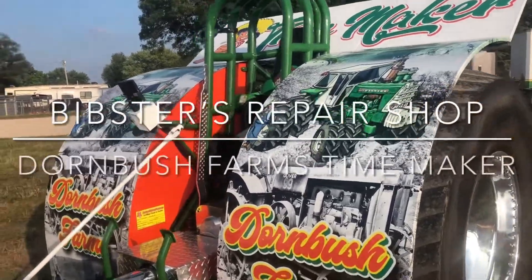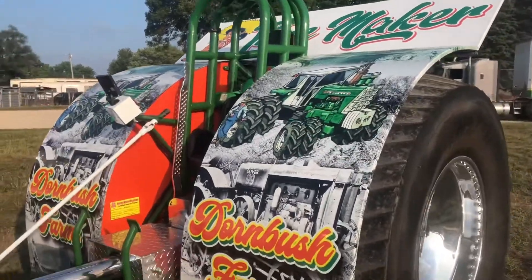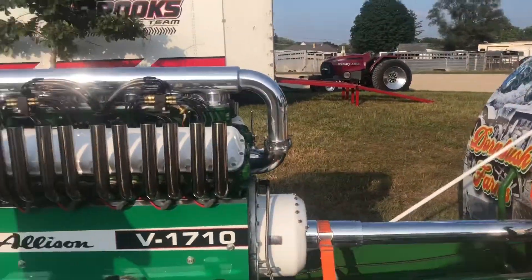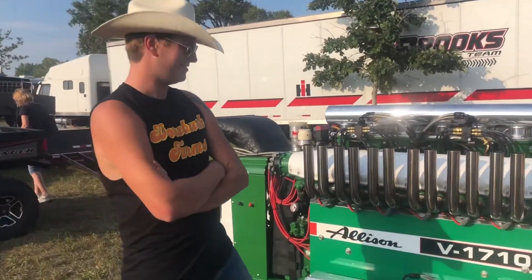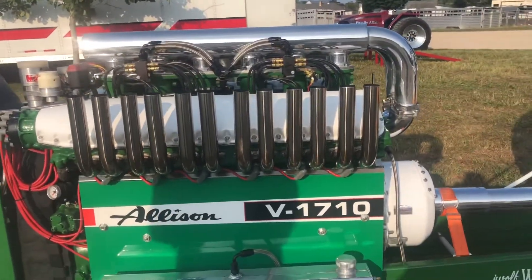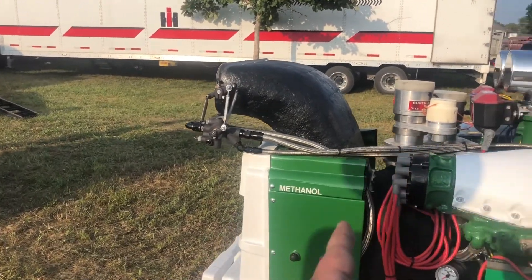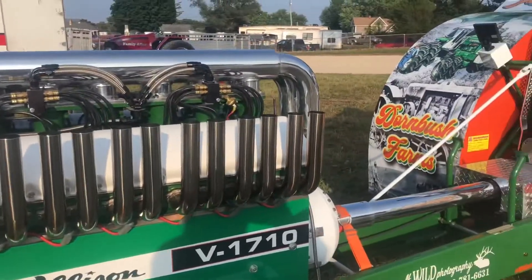Hey, welcome back to Bistro Repair Shop. We're on the scene here with Logan Dornbush and his beautiful — I'll call this an Oliver. It's still Oliver, right? Yeah, pretty much Oliver, but it's got a little bit different of a powertrain, a little different touch. I think the only actual Oliver parts are from here to here, and then the rest is not quite so much Oliver.